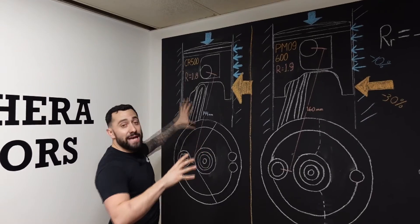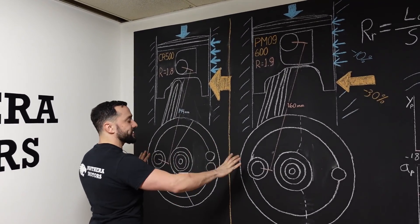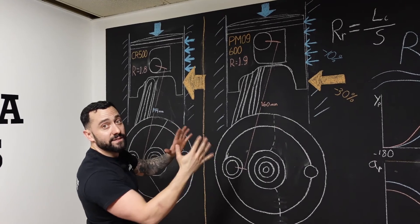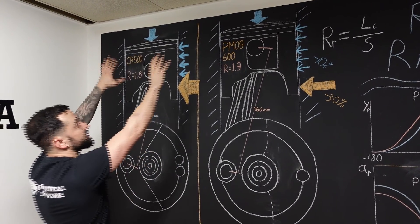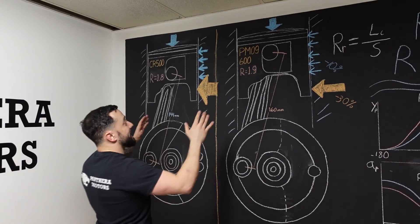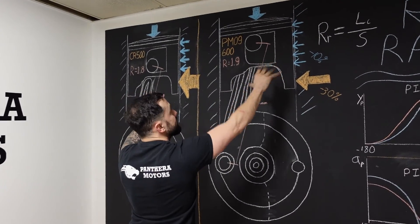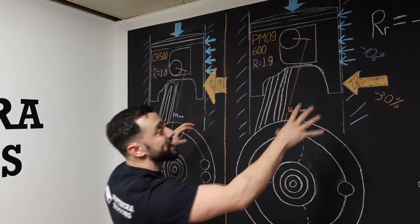Let's suppose we have the CR500 and the PM09. In the same position — let's say 90 degrees right here — a longer rod will result in less connecting rod angle. Given the same kind of pressure, the same kind of force on the piston, the resulting force on the sidewall of the piston is going to be less in the PM09 versus the CR500. Actually, 10% less.